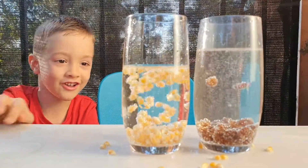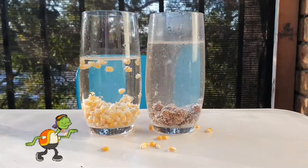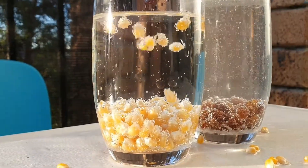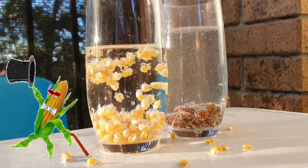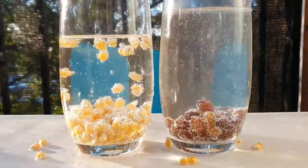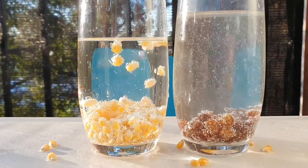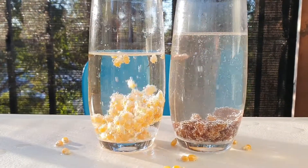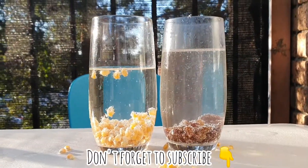What? Look at the corn. What? Look at the corn!